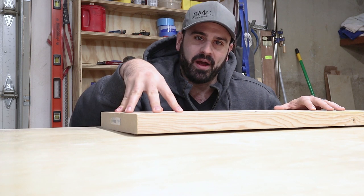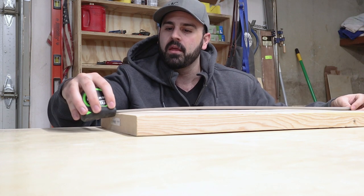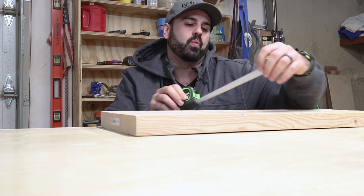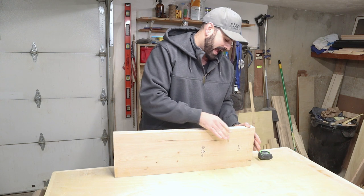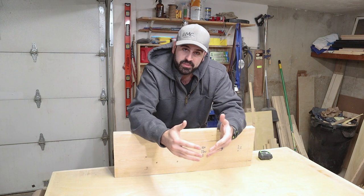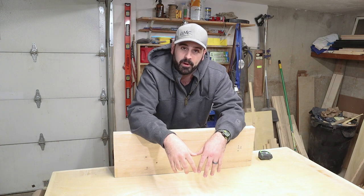I found this board in my woodpile. It's a two by ten and I think it will work just fine — about 30 inches long and a little over nine inches wide. To start, I'm going to rip it down the middle and then resaw each half in half again. That will make up the panel that I'll glue together for the sign itself, and then I'll take it over to the CNC to cut out the design.